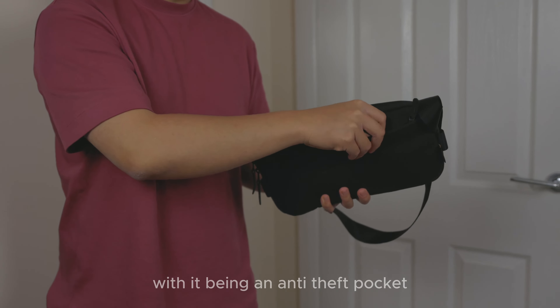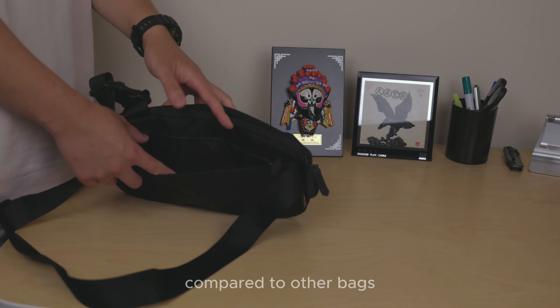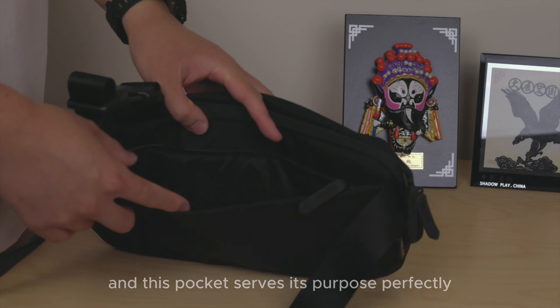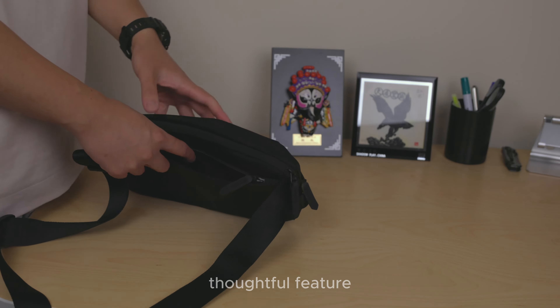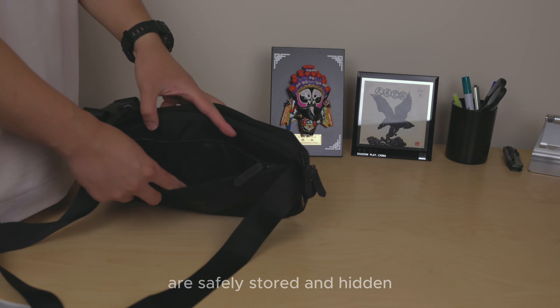Being an anti-theft pocket, this is actually a spacious compartment compared to other bags, and it serves its purpose perfectly, providing the necessary security and peace of mind. It's a thoughtful feature that ensures your valuables and belongings are safely stored and hidden.